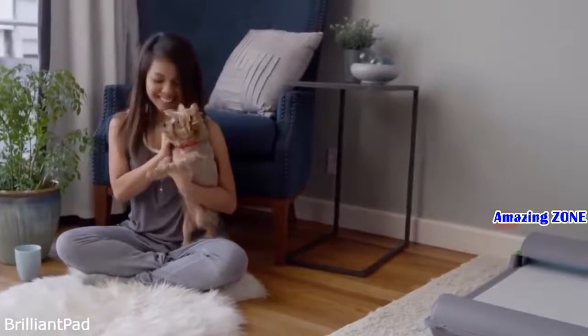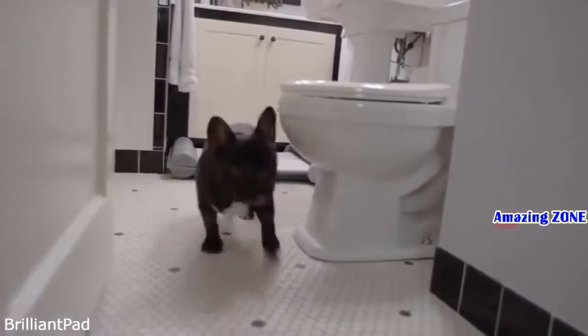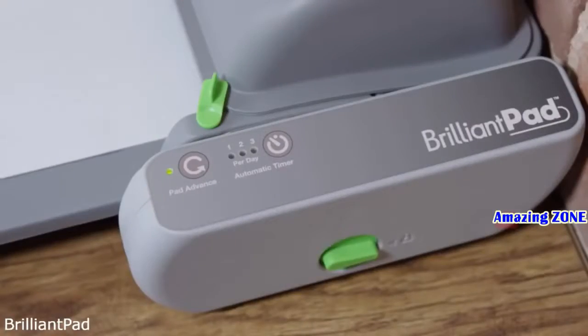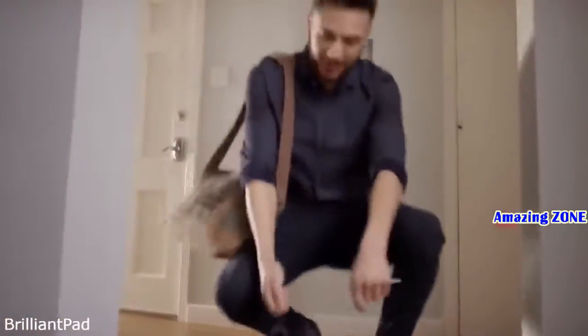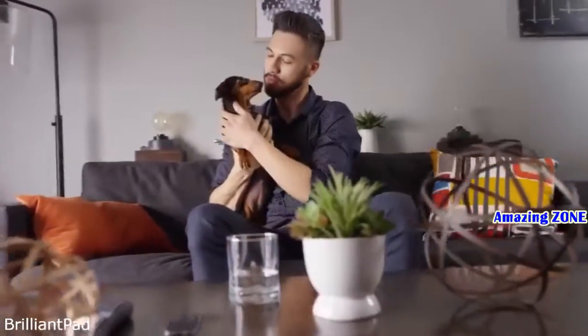Brilliant Pad gives your dog a healthy option when they're sick or need to go in the middle of the night, and they won't get uncomfortable from holding it too long. Brilliant Pad is automatic, clean, and convenient. Waste and odor are sealed away. It provides freedom and flexibility and improves health and hygiene for you and your dog. Spend less time cleaning and more time loving.